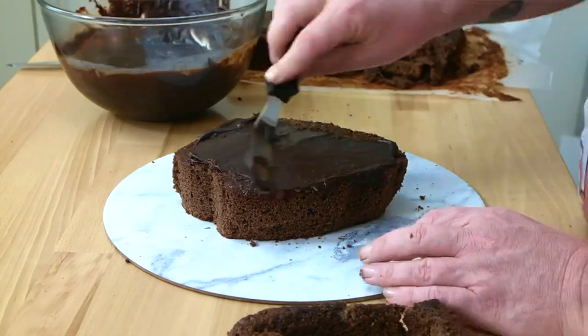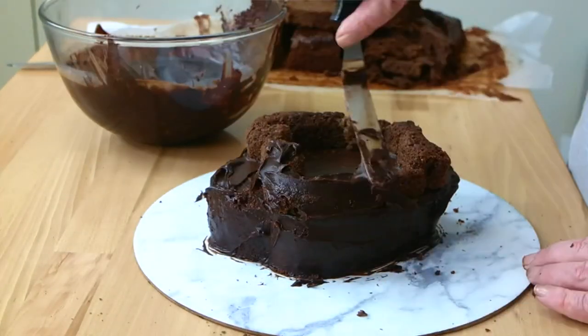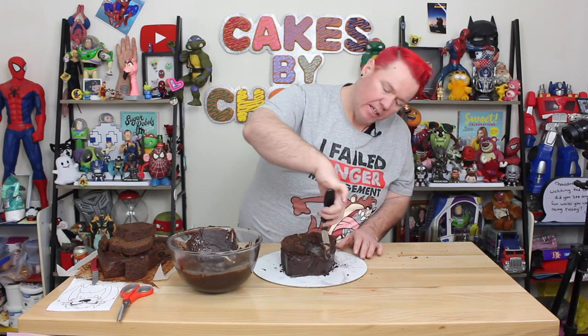I've removed the top piece and secured that with a little bit of ganache. Now I'm going to go through and fill that, place that back on, and then cover it in ganache and give it a little bit of shaping. Because I'm working with some very delicate pieces up here, I've made sure my ganache is extra soft, which just makes it glide on a lot easier.